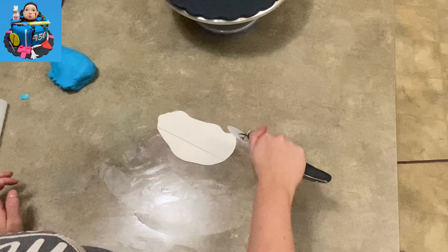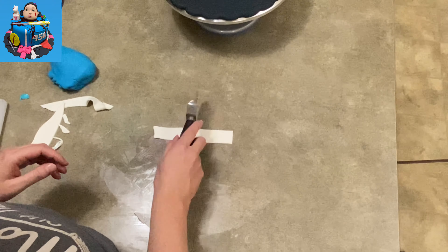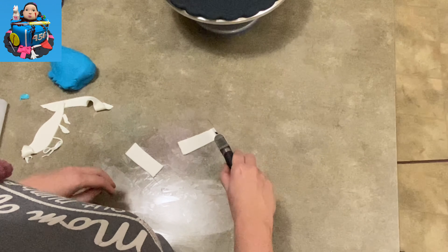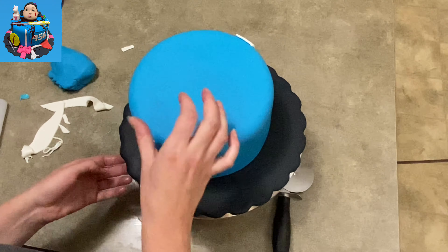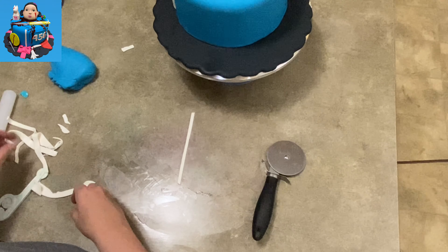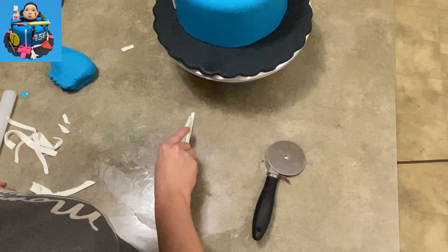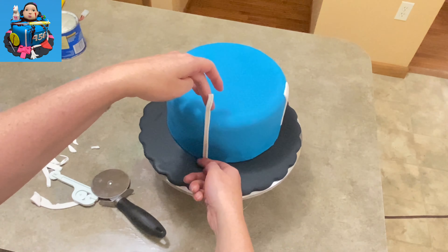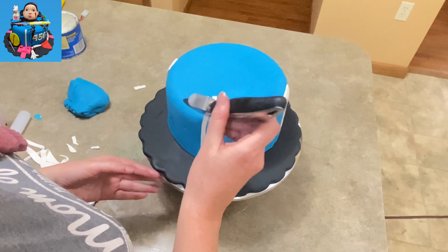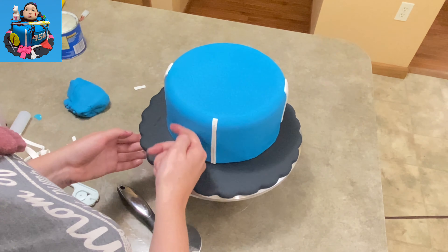I'm rolling out a nice long rectangle of white fondant, pretty thin, and these are going to become the stripes on either side of the cake, representing the tracksuit they all wore and the white stripes down the shoulders and sleeves. I also have a really skinny little rectangle that I'm cutting using the jagged edge of my fondant ribboning tool to make a little zigzag pattern down the center — that represents the zipper on the front of the tracksuit. I trim off the extra and smooth out any wrinkles.